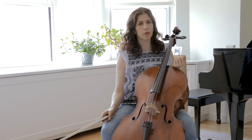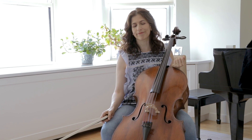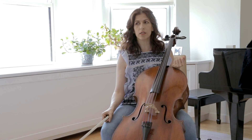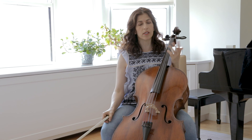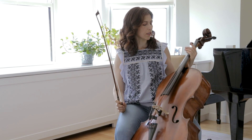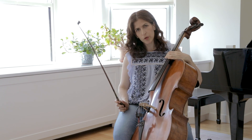I know that a lot of people prefer the Dominant set, or the Larsen rather. The Larsen are also great strings. I always love the sound of the Jargars. So another very important issue that a lot of us don't really think of or know of is the planing of the fingerboard.